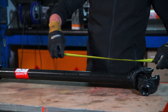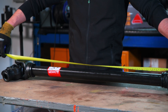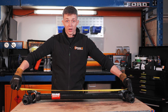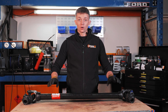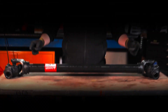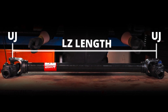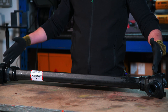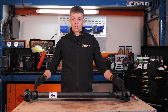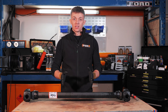If we get our tape measure and measure from the centre of UJ to UJ, we can see that our PTO shaft is a thousand millimetres, meaning when we go on to the website we can look for that LZ length. If you can't find the exact LZ length for your PTO shaft, we always recommend purchasing longer and cutting the guard down.